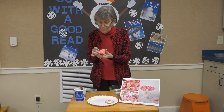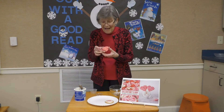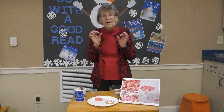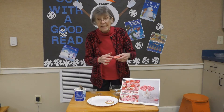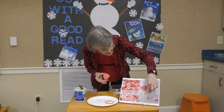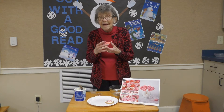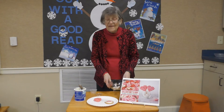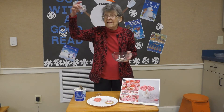Then you will have a heart-shaped rice krispie treat. Yours will look better than mine — I was running out so I just kind of pieced this one together to show you what you're going to be doing. You can put a stick through your heart and make it like a rice krispie lollipop if you want to. You don't have to. You will have five or six candy melts in your little plastic container.